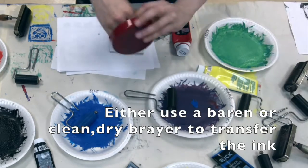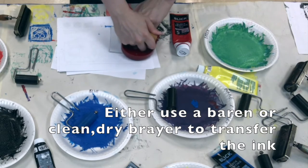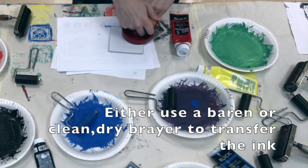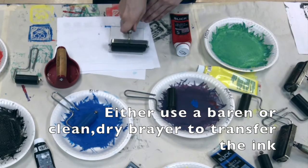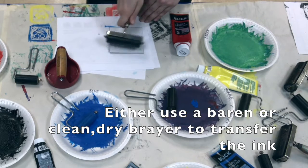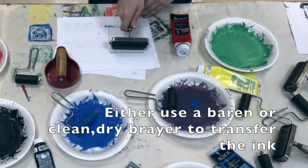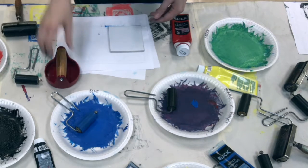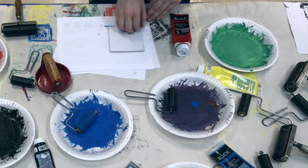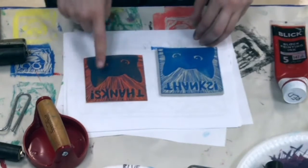You can either use the bare end to press on top of it, or you could use a clean, dry roller to help you transfer it. You just want to make sure you're pressing down so that it doesn't slide around on you and mess up your image. After you're happy with that, you peel it off — and that's your gray on top of your white.